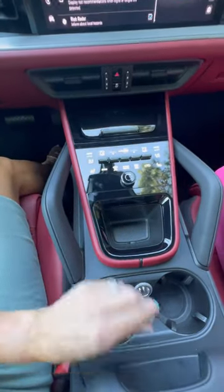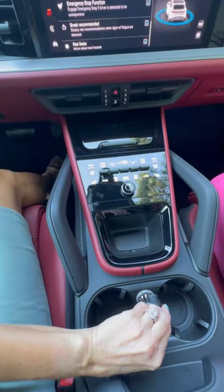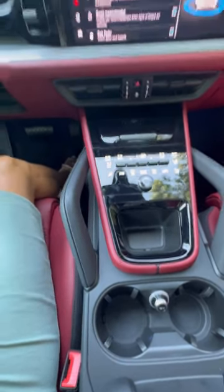We have our two cup holders, and since this is made in Germany, they're still smoking over there. And if the kids want to light up, there's also a cigarette lighter in the back.